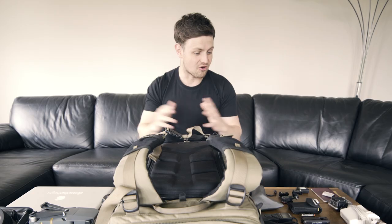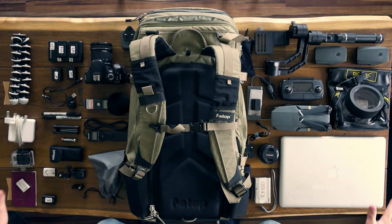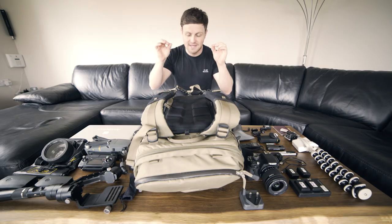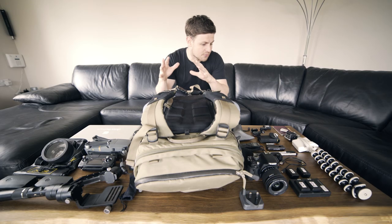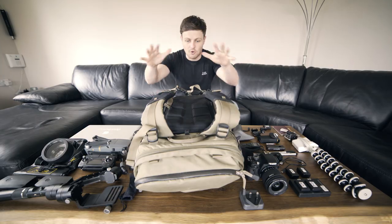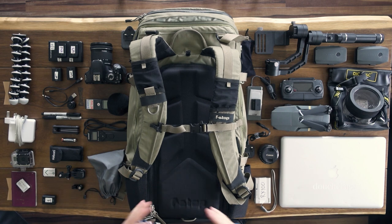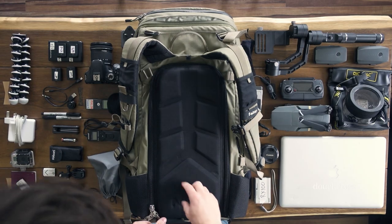Today I'm going to take you through my travel film gear and why I personally think this is the ultimate travel film gear setup. Just to give you some context, I'm going to Vietnam for two weeks on a motorbike, traveling about a thousand miles. This is my exact camera setup and it's all going to go into my F-Stop Telopa bag — I'll show you how it fits and why I set it up in a particular way.